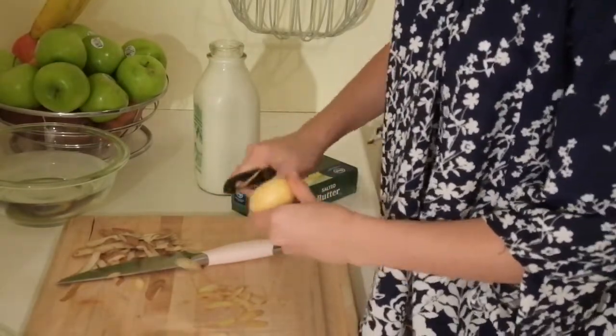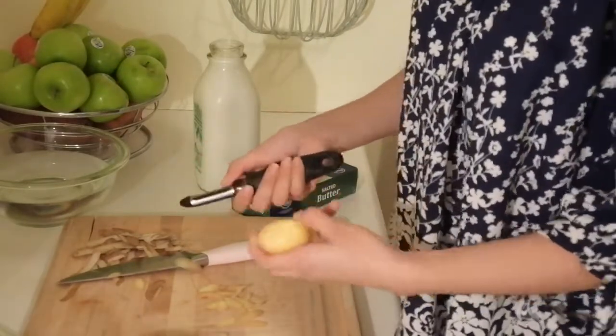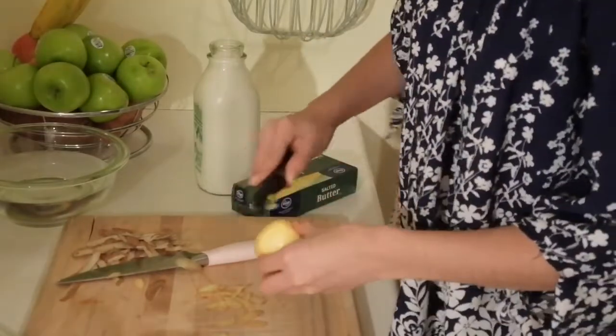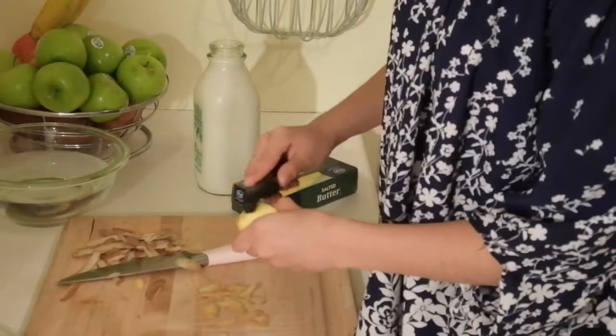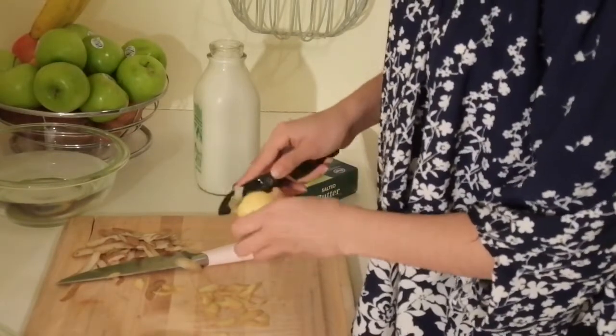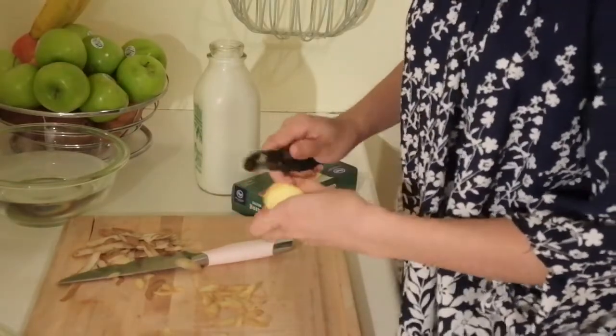Yukon potatoes are usually a little bit bigger and easier to work with because it's kind of hard to peel a small potato. It is easier with the bigger ones. My grocery store didn't have them at the moment, so I got these and both work just as fine. But if you can get the bigger ones, get those because they'll be a lot easier to peel.